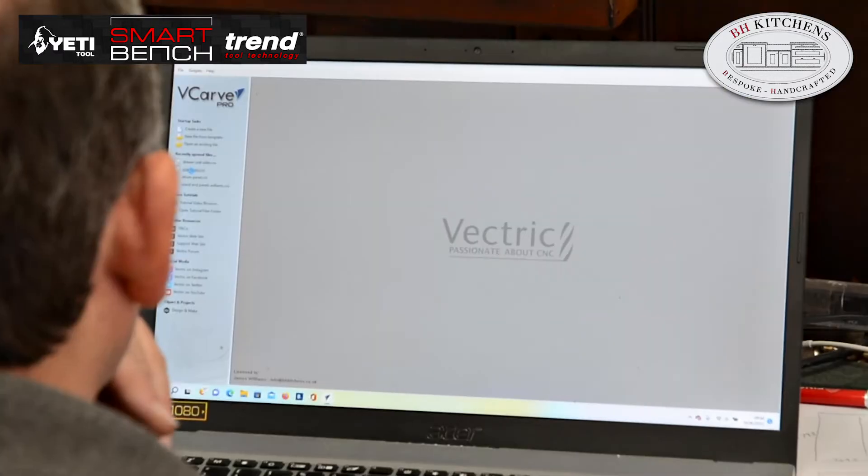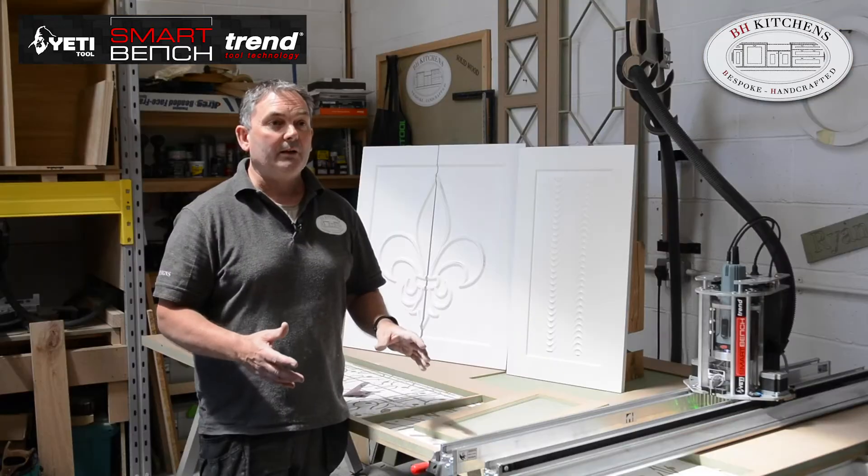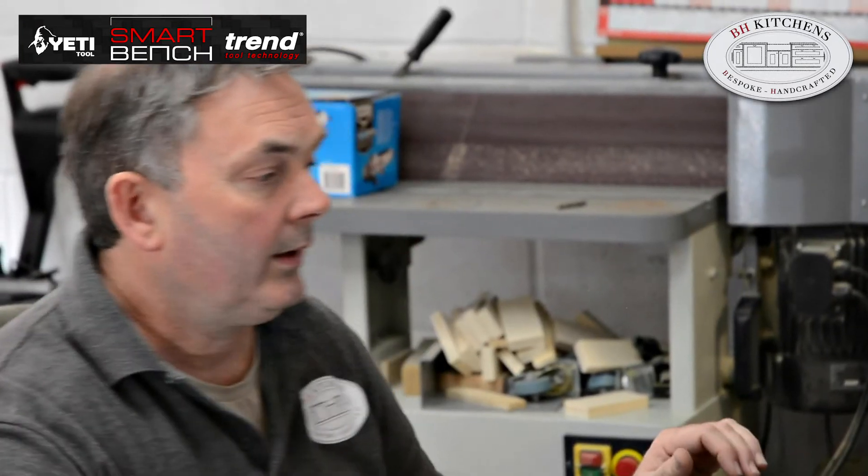Initially after installing the software, my first thoughts — because I'm new to CNC — I sort of went into panic mode because it was a bit beyond me. But I sat down for a few hours, played around with it, and it all just fell into place. I now find it so easy to use — it's just brilliant.